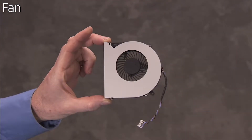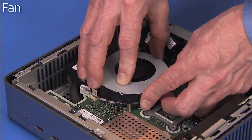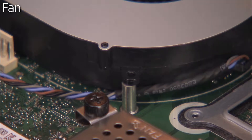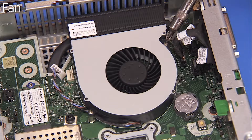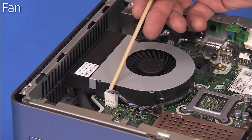To replace the fan, place the fan back down into place over its standoffs on the motherboard, routing the motherboard connector inside its nearby screw standoff. Replace the two Phillips number 1 screws to secure the fan to the motherboard. Replace the fan connector to the motherboard.